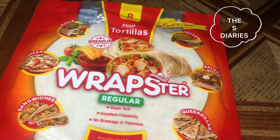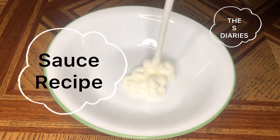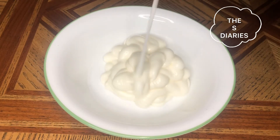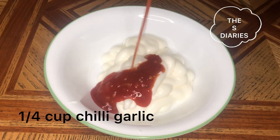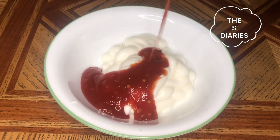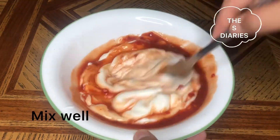Now let's start making the sauce. We need half a cup of mayonnaise and a quarter cup of chili garlic sauce. Mix it well. After mixing, our sauce is ready.